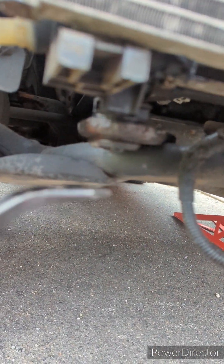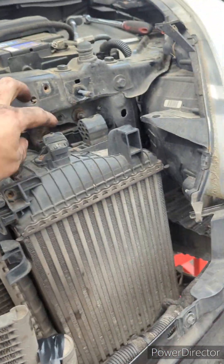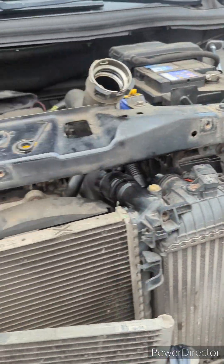Then you can get a pry bar in. I sprayed a load of silicone lubricant in, and you can just lift the radiator up — they're only held in with rubber dowels. Take out the bracket over here, same as that side.